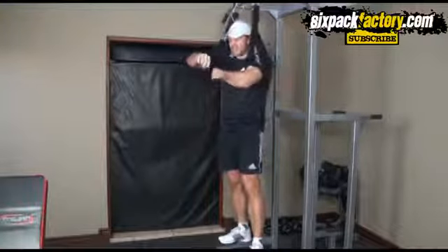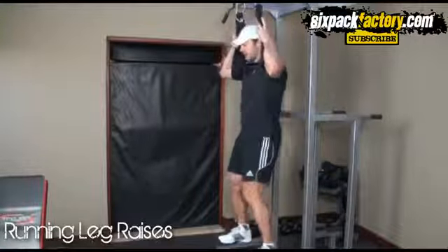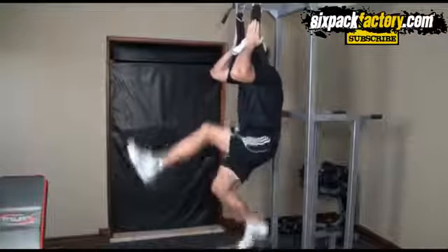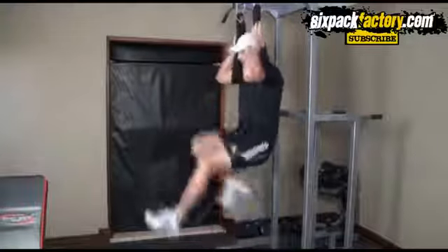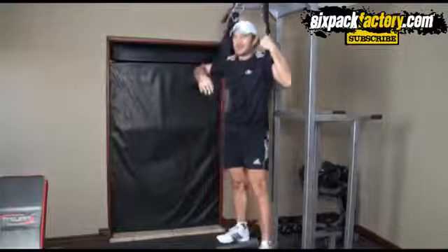Done as many as you can — it doesn't matter if it's two or three. When you can't do any more, move on to the next exercise: running leg raises. Basically bring your knees up nice and high, forward, then the other one nice and high forward, and just keep doing this. Keep your hips still, don't swing around — knees nice and high. That's going to really hammer your lower abs.